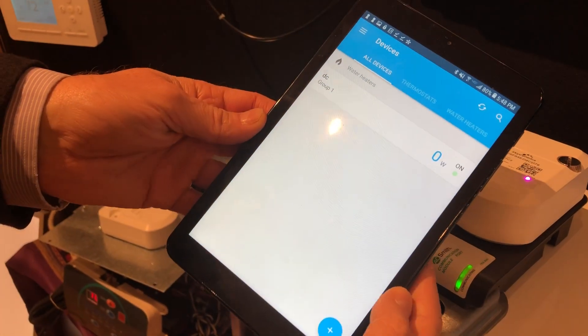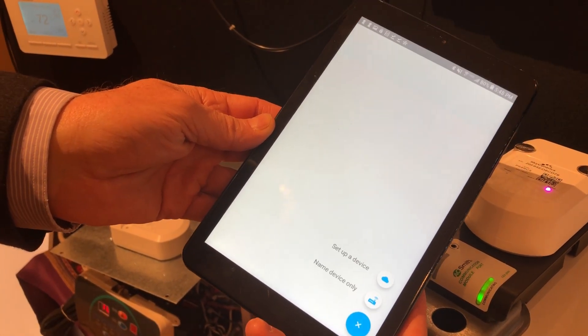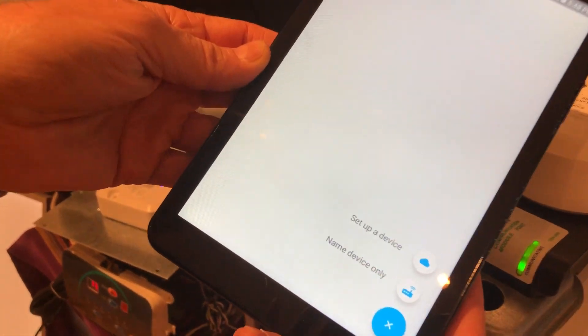So you've downloaded the SkyCentrix mobile app. There's a blue white plus sign at the bottom. You click on that and it has 'set up a device,' so I'm going to click on 'set up a device.'